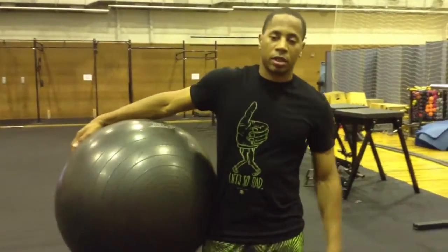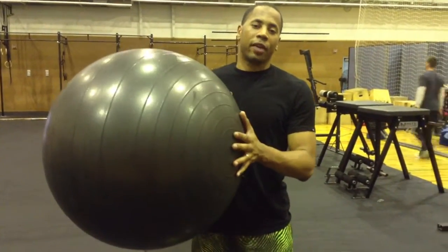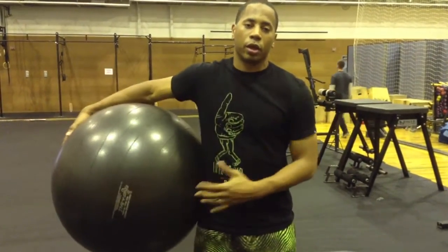We're back. I'm glad that you've come to my YouTube channel. We're going to use the Swiss ball so that we can work our core. This is going to be about a level 5 move, but I'm pretty sure everybody can do it.